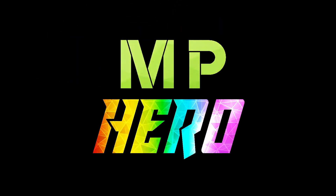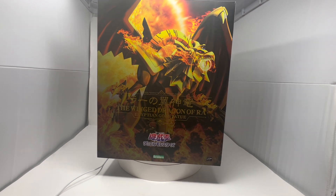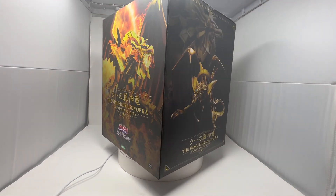This is a Mike Phoenix unboxing. Hey everyone, welcome to an unboxing of the Winged Dragon of Ra Egyptian God statue by Kotobukiya. As you can see, it's a big box, just like the Slifer that we unboxed a couple months ago.